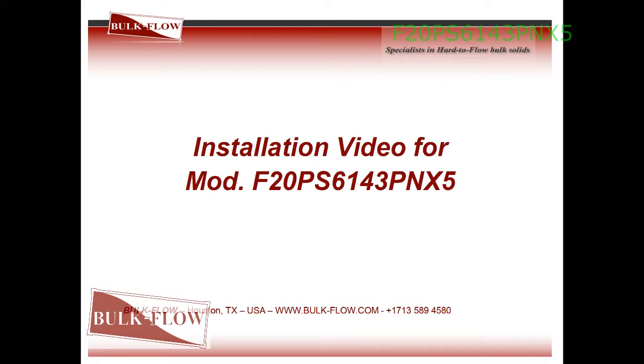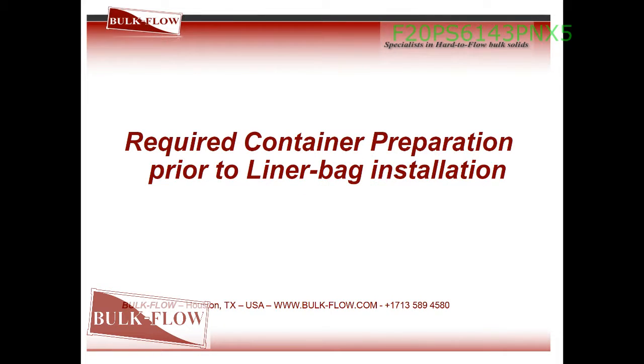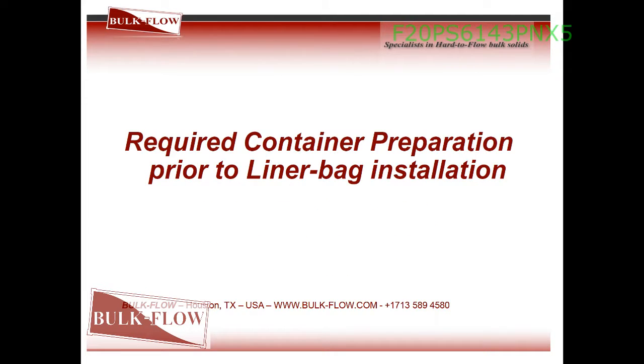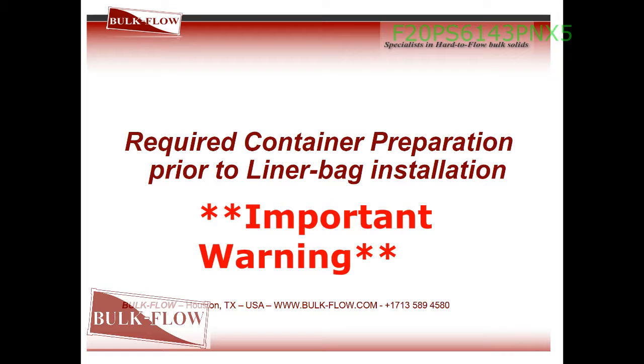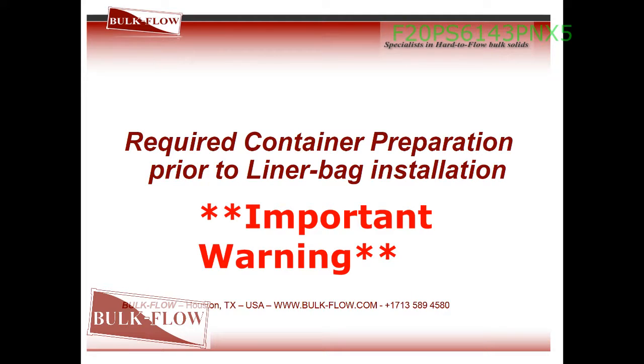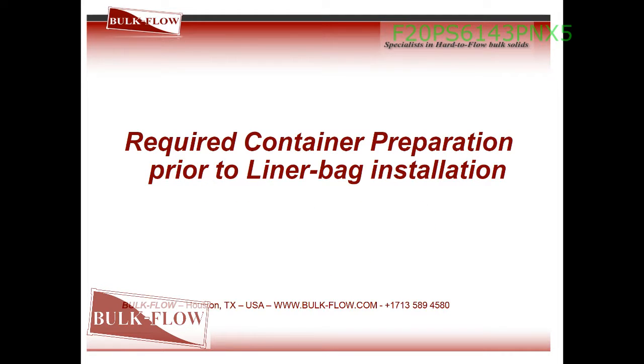Container preparation is required prior to liner bag installation. It is absolutely crucial to keep the integrity of the liner that the container is inspected for any sharp edges, protruding nails or screws, damaged floors, splinters, excessive rust, and other potentially damaging elements.